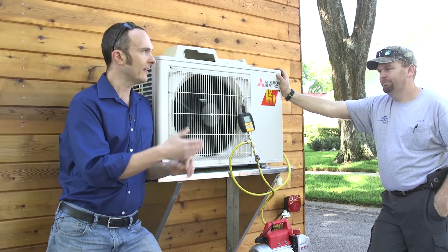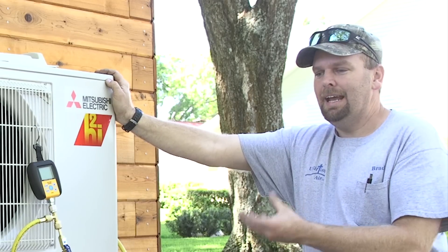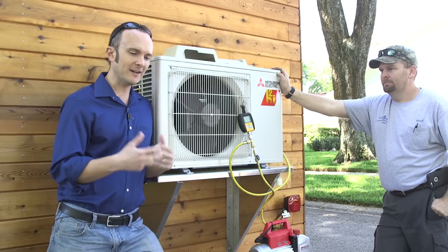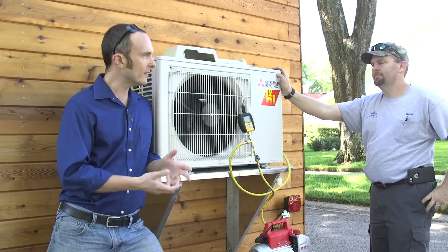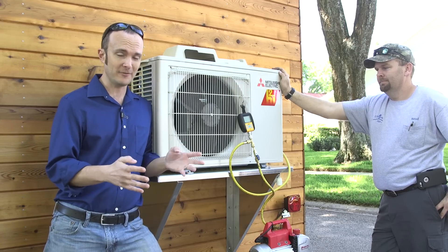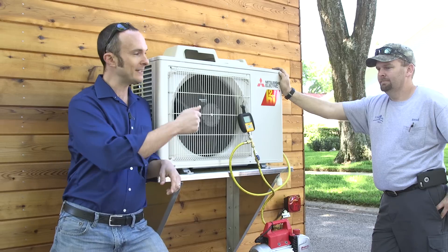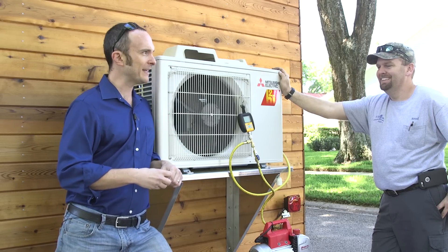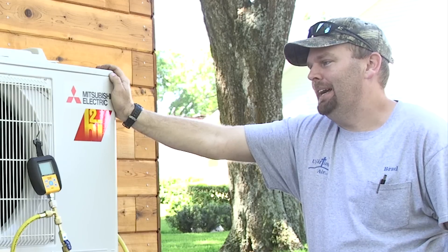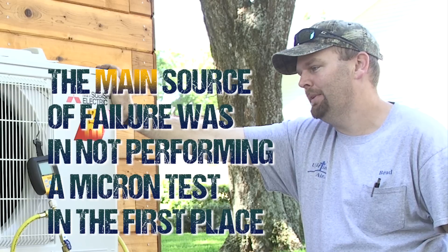So if you don't do this test, what happens? It won't happen immediately — it could take a couple of years — but the moisture will become acidic, and that acid will tear up the windings in the compressor. A couple years down the road, you're changing your compressor. If I was an AC guy who didn't care about quality, and I just slapped it on there without this test, that's kind of job security for me — their system's going to break down, they'll call me back. The average person doesn't realize that the main source of failure was, from the get-go, just not performing a micron test and making sure it was moisture-free.